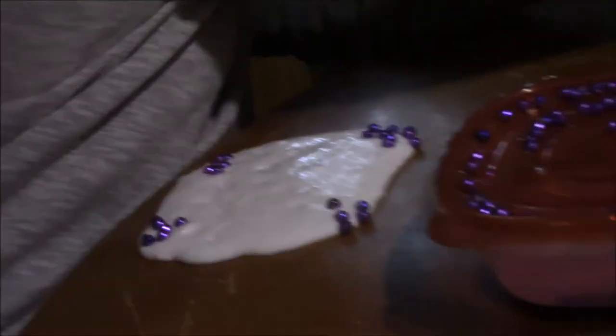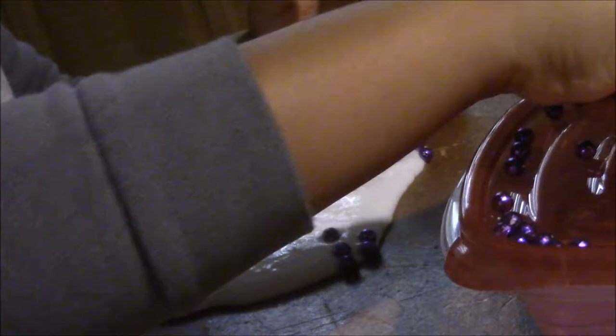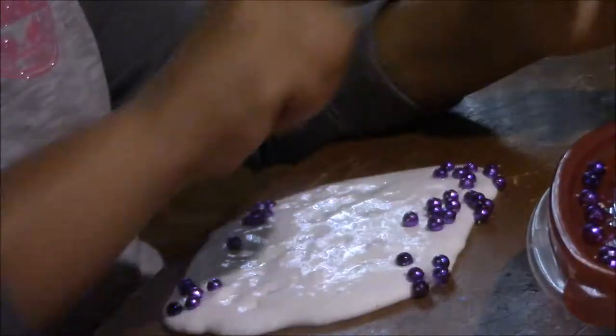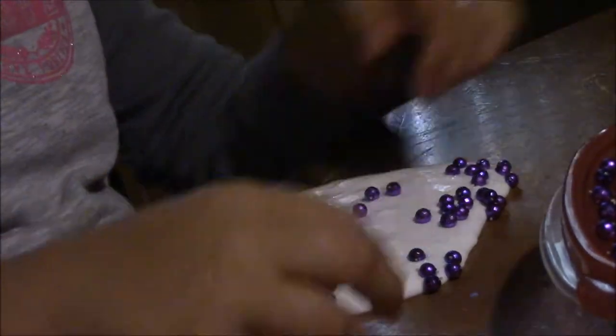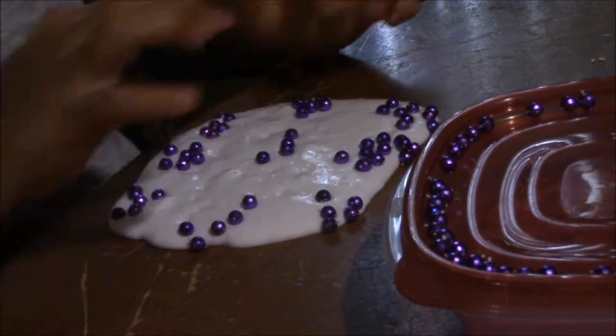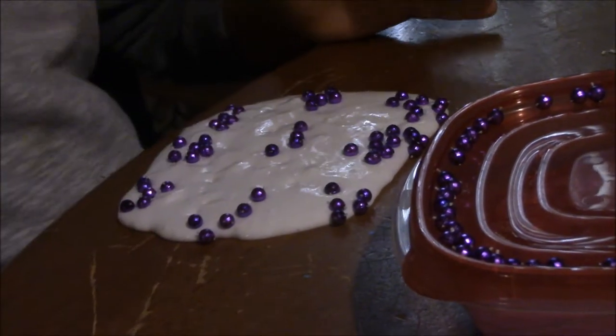This is baking soda slime over here, and this is the shaving cream slime. So you put the beads at the corners and tops. You don't want to put them anywhere else because there's special placement for the beads — if you don't put them in the right places, it won't mix in correctly. So you put them on the outside edges, in the corners, the middle, and the bottom.